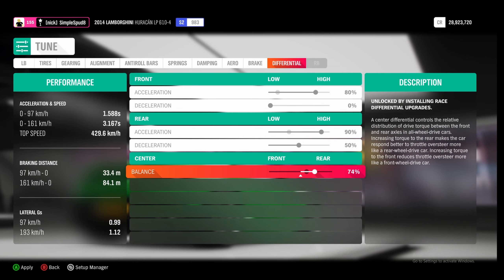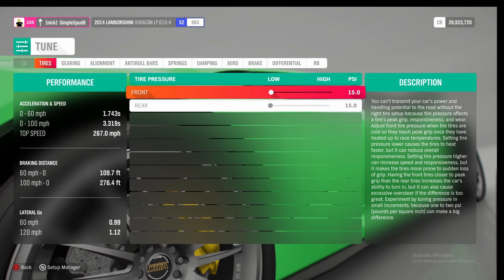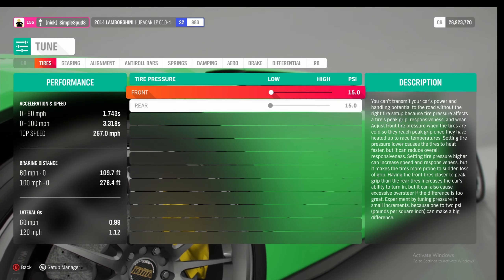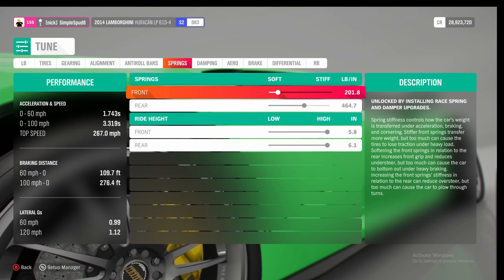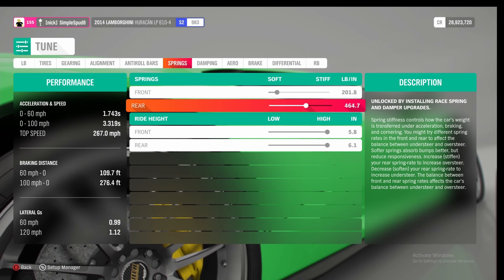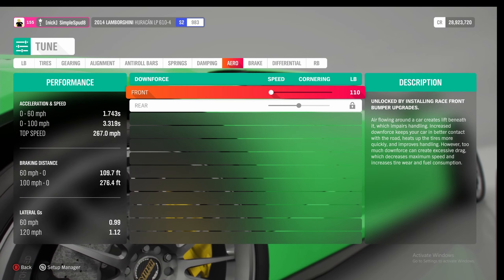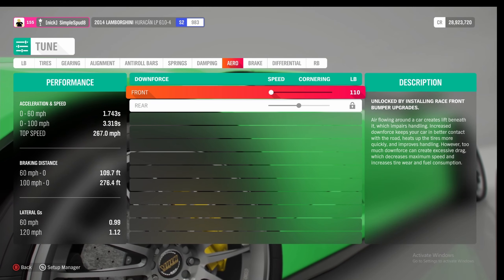That's it as far as the metric tune goes. For the imperial tune the differences are: 15 psi in both front and rear tires; springs at 201.5 in the front and 464.5 in the rear; and for aero you'll want 110 for the front downforce. That's it as far as differences go, so go ahead and apply all of these.